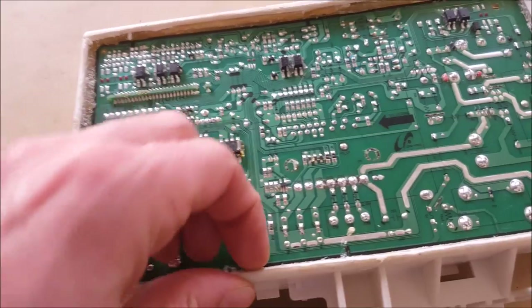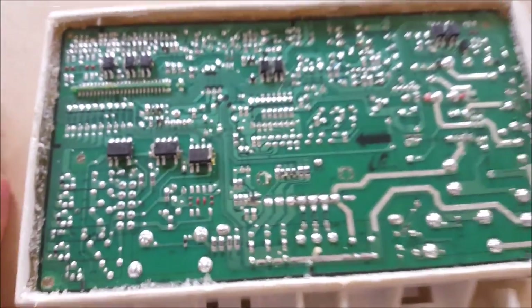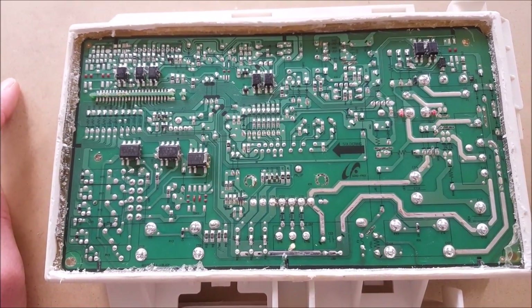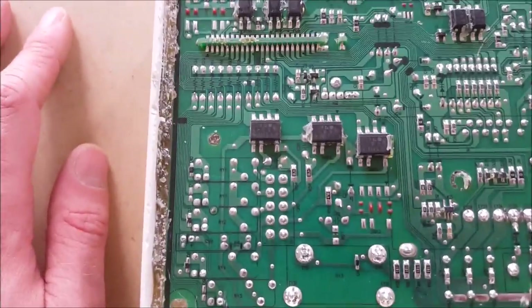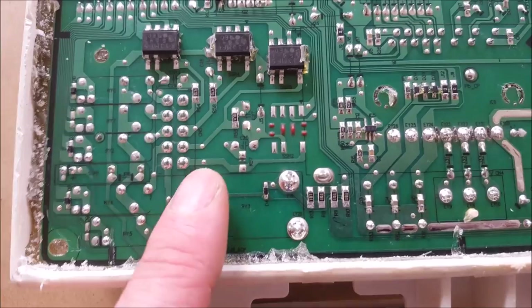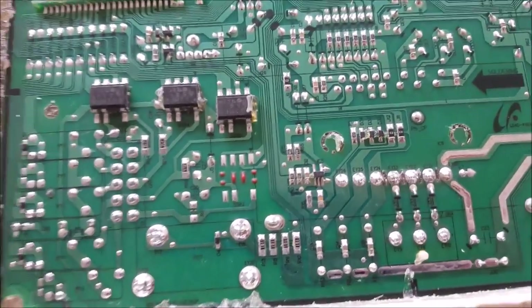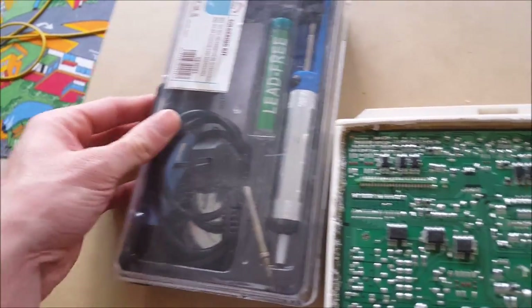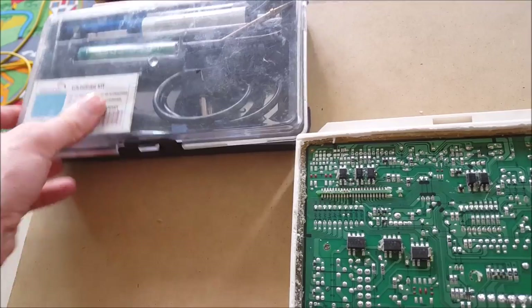We removed the gel that was covering the print plate. You can see it's now completely cleared. I am no expert on this, but apparently all these soldered points are bad and we have to redo them. You will need your soldering kit and some new tin to work with.